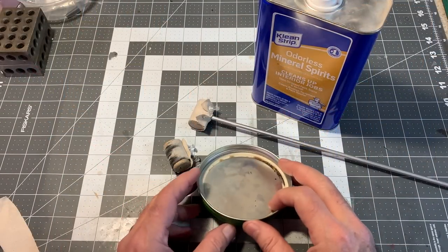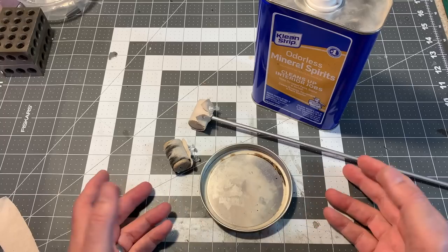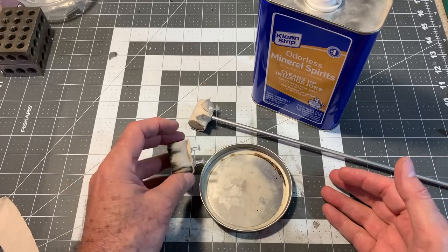Now, with what not to do out of the way, what should you use? Well, I use this stuff — odorless mineral spirits. This is non-conductive and non-polar, so it won't cause that micro arcing, and it does a great job of taking just about any kind of gunk, grime, dust, and buildup off the track in one or two passes. So here are my favorite track cleaning tools, and it's all just homemade stuff.